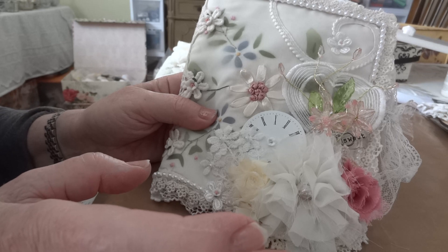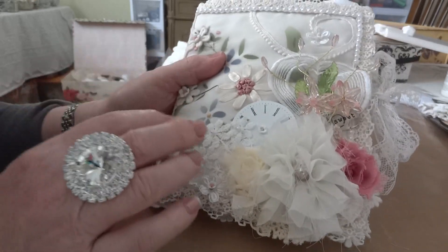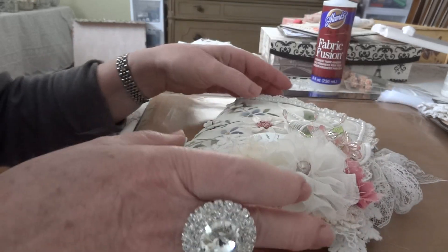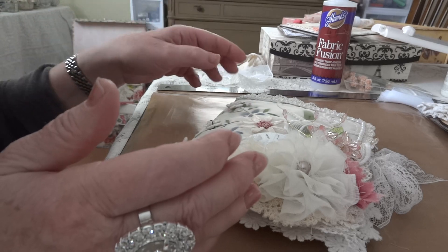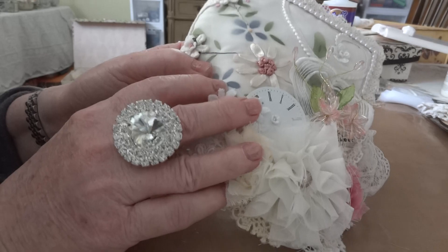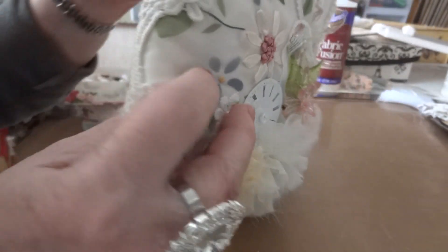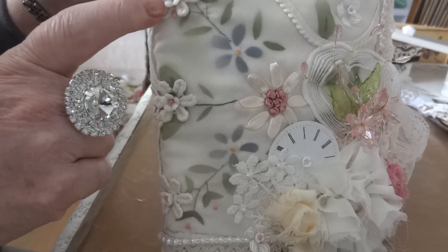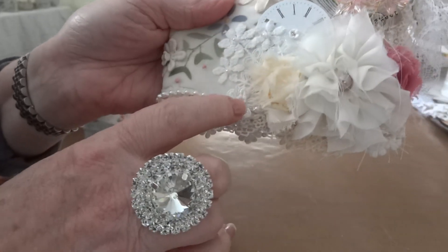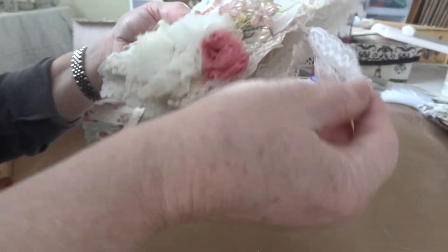Maybe you guys can help me figure out what to call it. I took two square pieces of muslin, put a little batting in the middle, sewed along the four edges, then folded it in half and added the curtain to the front. The back is a very sheer vintage curtain. Down the spine I added a really pretty trim from my stash, and of course doodad flowers and pearls along the edging to finish off where I put the laces.